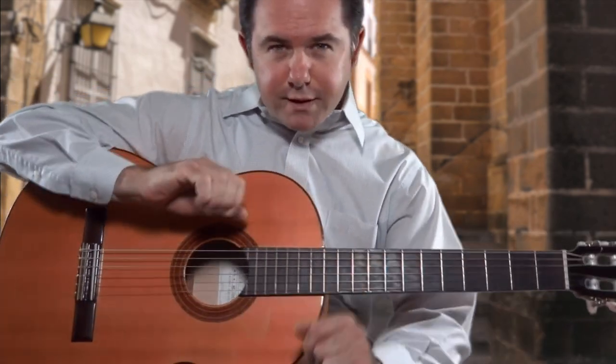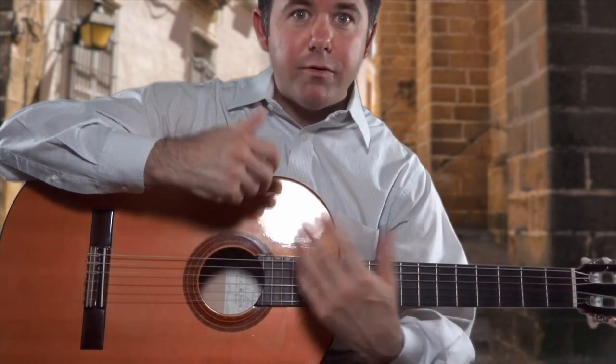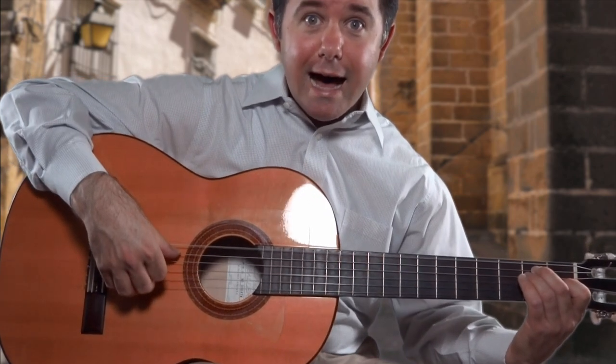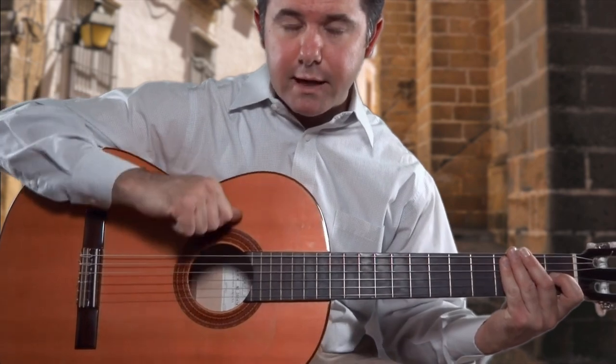The first cycle is going to be P I M A followed by A M I. So that's the first cycle: P I M A A M I. That's one cycle.